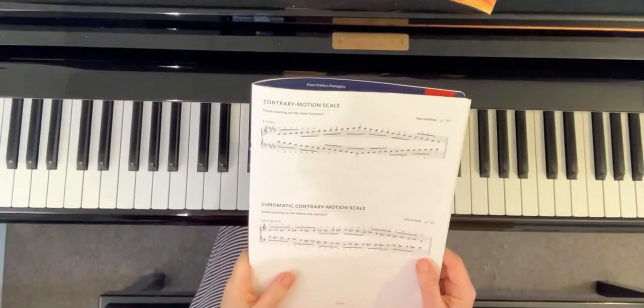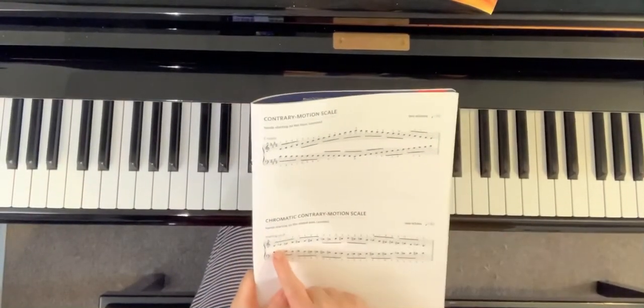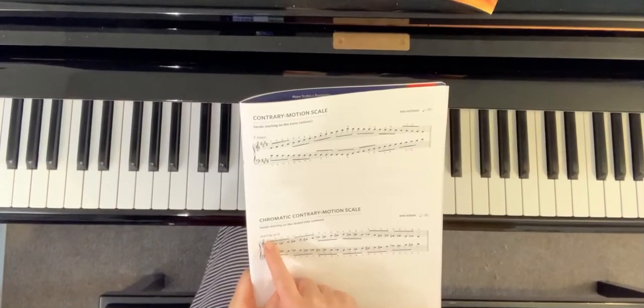Grade three, a chromatic contrary motion scale beginning on D. The most important thing is the fingering.